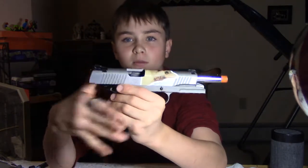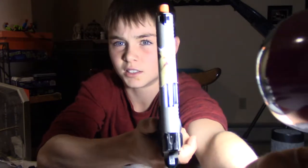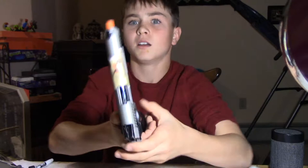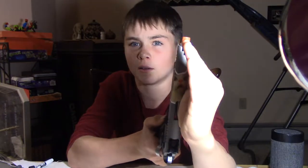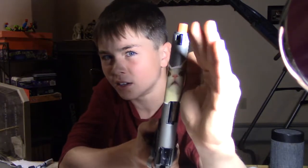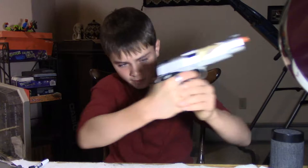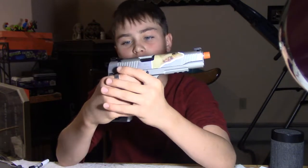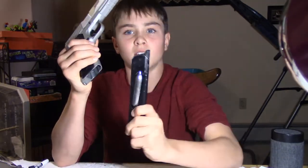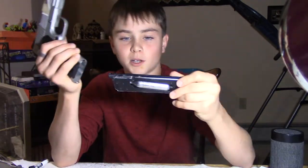I also like to customize my guns a lot, so I put a cat sticker on there. The lighting's a bit odd in here, but I like to customize my guns personally. I run this on my drop leg holster, and I usually run it with an extended magazine, which Elite Force slash Umarex USA also sells.